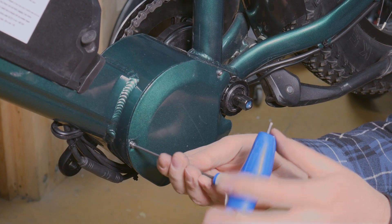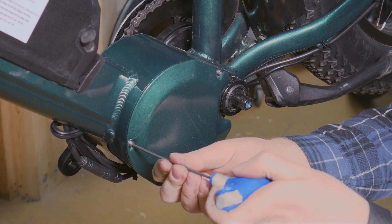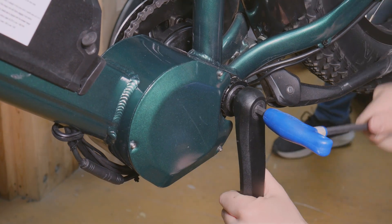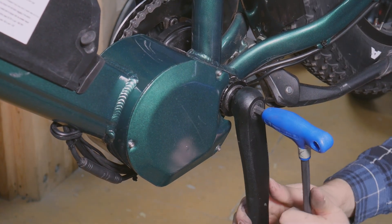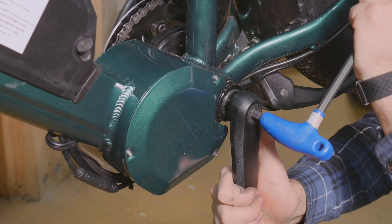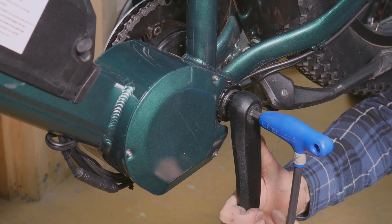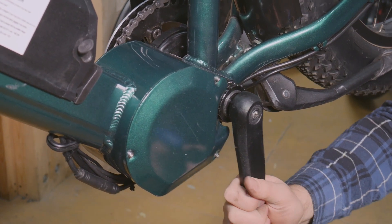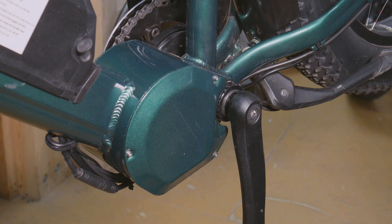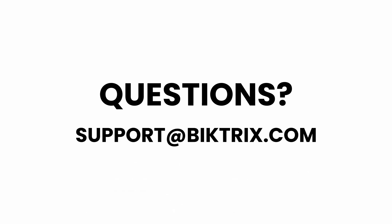The final steps are to install the non-drive-side motor cover and crank arm. If you have any questions, please email us at support@biketricks.com or comment on the video. Subscribe for more videos and tutorials.